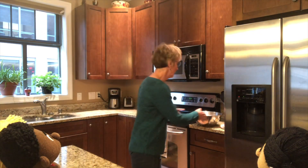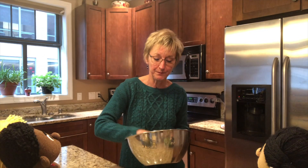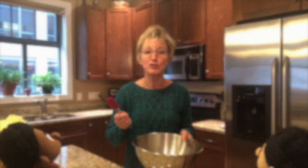I like to start my lessons with an activity that focuses your attention and gets your brain ready to learn something new. Now, I usually use a Zenergy chime, but I left my chime at school, so I'm improvising by using some items that I have found in my kitchen. So today, we'll be using this mixing bowl and a rubber spatula.